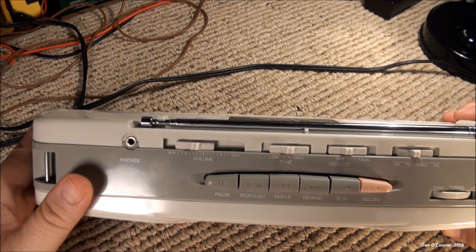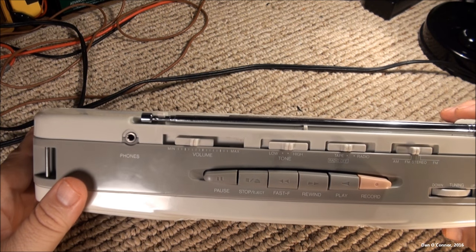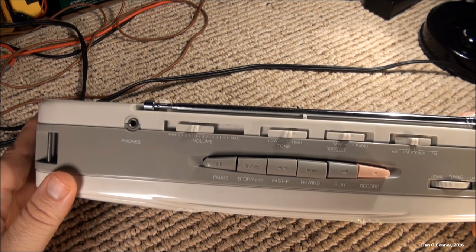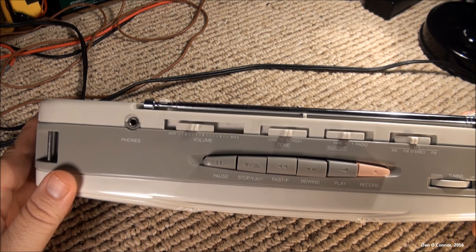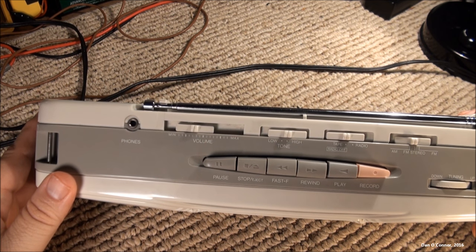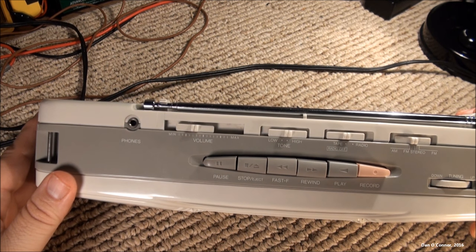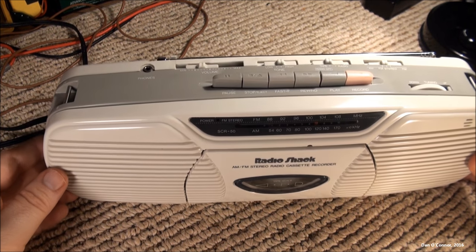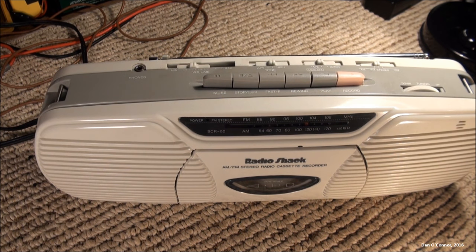Another thing I saw in there was a little label that the manufacturer had put in for the service person, alerting them that before they closed everything up, they should ohm out — I want to say the AC plugs or something — to infinity, which I just thought was an interesting term. They had the infinity symbol there. So I'm going to insert that video of the maintenance and then we'll come back and continue our demonstration.